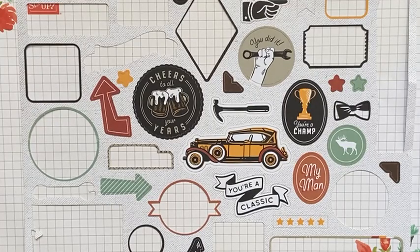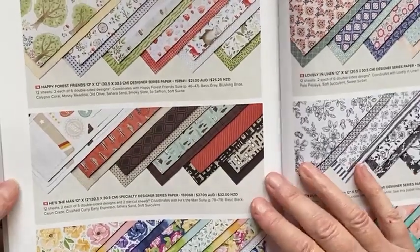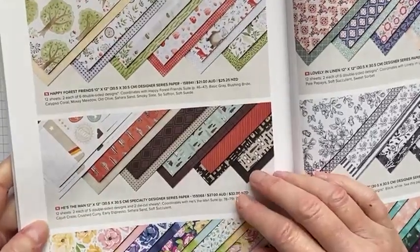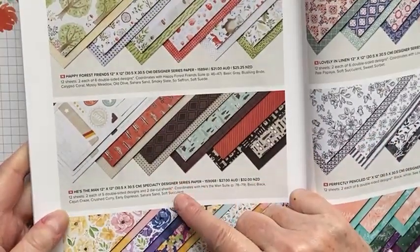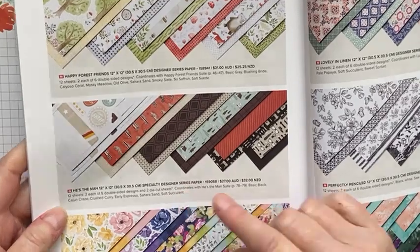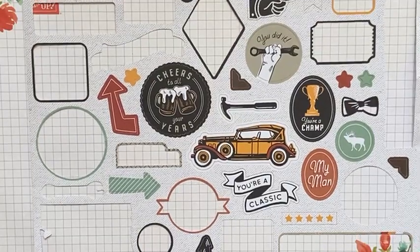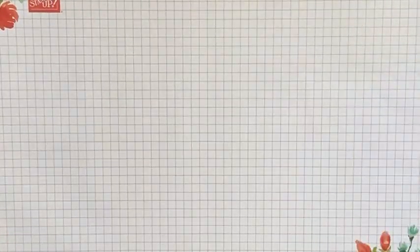Let me just check the catalog for the pack details. It is a normal size pack — 12 sheets — and you get two each of the designs I showed you. So you get two each of five double-sided designs and the two die cut sheets. It is a fantastic pack for masculine cards, and with Father's Day this weekend, that is why I wanted to use this paper.